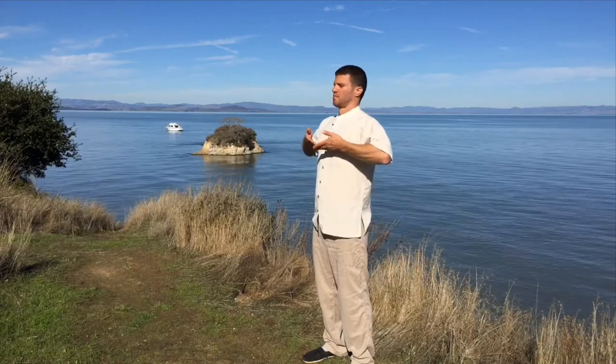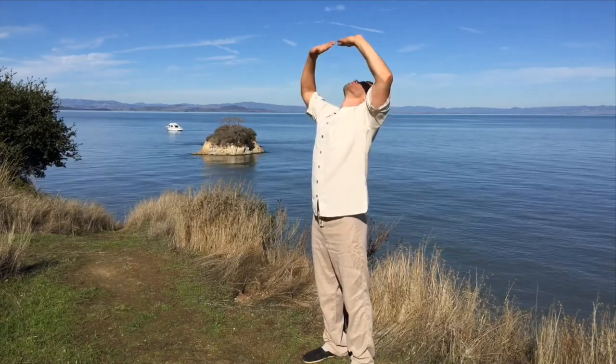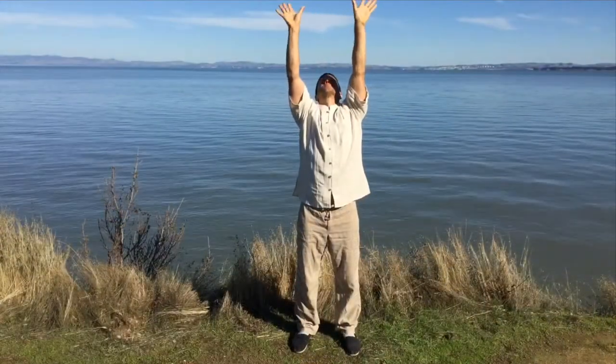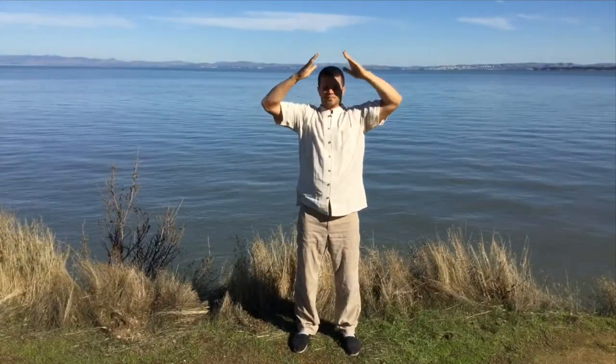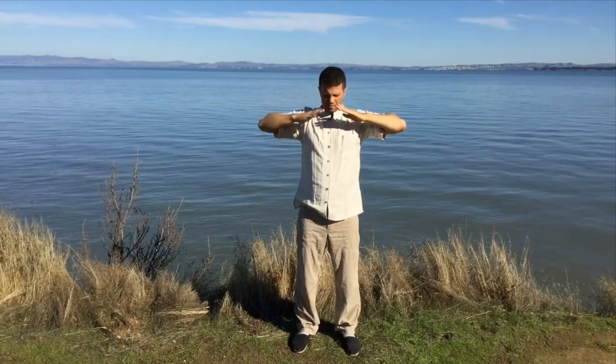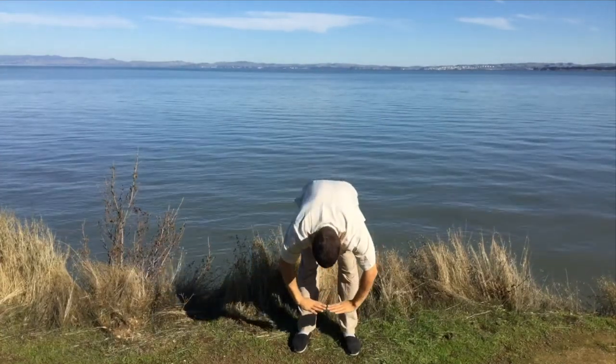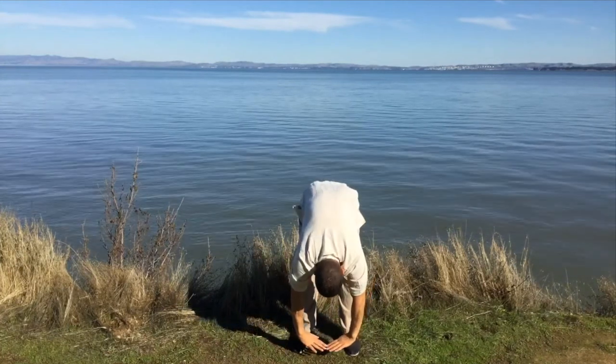These two energies are being harmonized, being gathered from the earth and from the heavens — connecting with your heart, connecting with your mind, connecting with your intention, with your heart intention and with your focus.